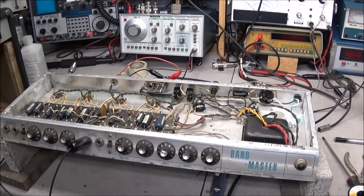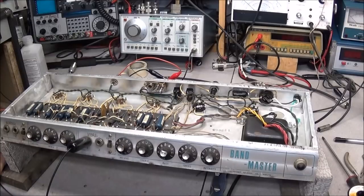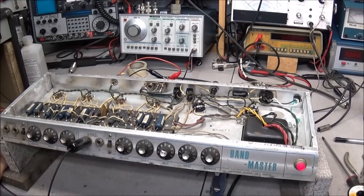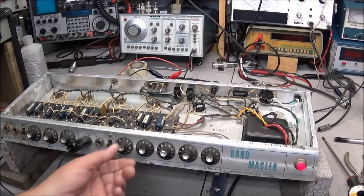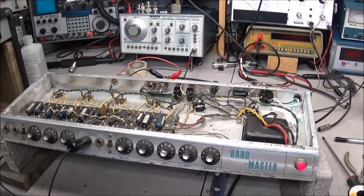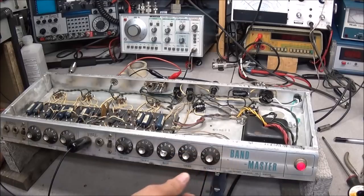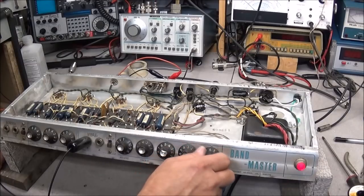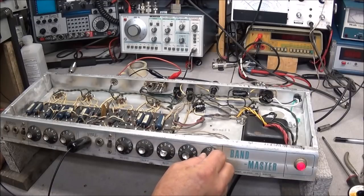We got all the parts cleaned and all the bad components replaced. The normal channel sounds pretty good, but we have a problem on the vibrato channel. I'll turn the amp on and let it warm up. Even with the volume all the way down on the vibrato channel, and varying the main volume control, you can still hear it - it's got a knock in it. Notice the intensity and speed - I can slow it down and speed it up, but at about 10 it goes out and at about 1.5 it goes out too.